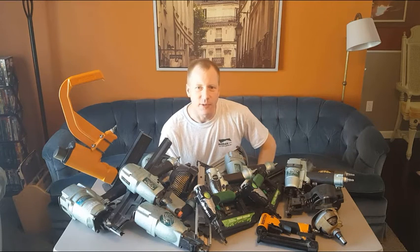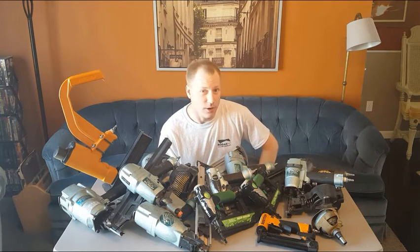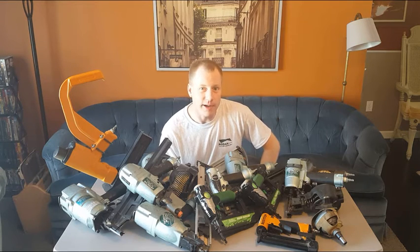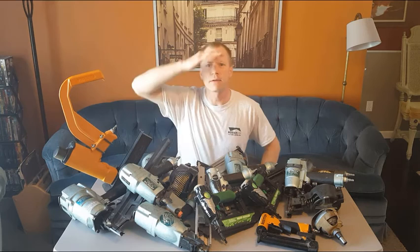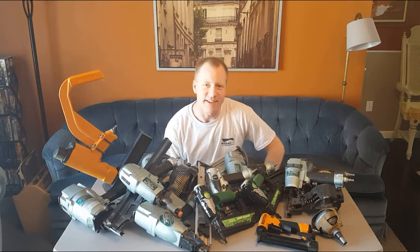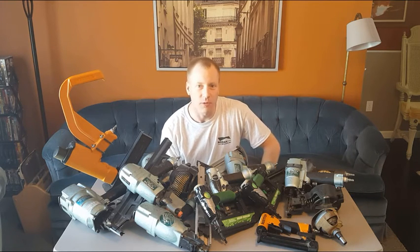Hey everyone, this is Dan with Dan at Sarah Makers, and today we have got a fun video. Can anyone guess what we're going to talk about today? We're going to talk about nail guns. As you can see, I've got a whole pile of nail guns on this table — some normal looking ones and some funky looking ones — and we're going to talk about their features and what they're used for.